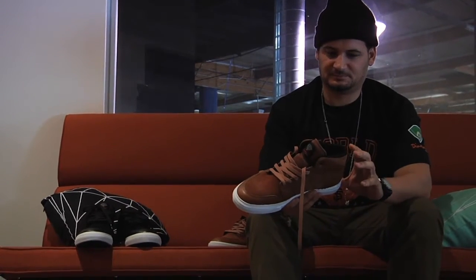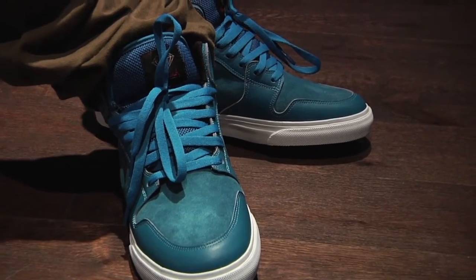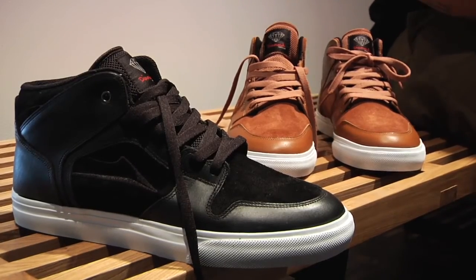We did three colorways: brown, mediterranean blue, and black. The black colorway is really sick and classic.